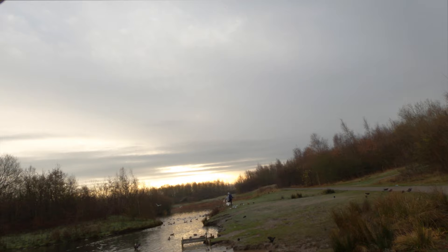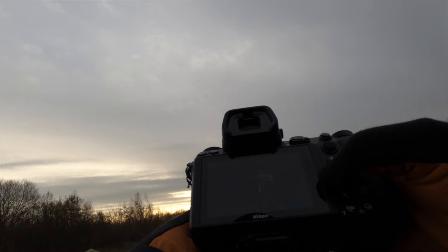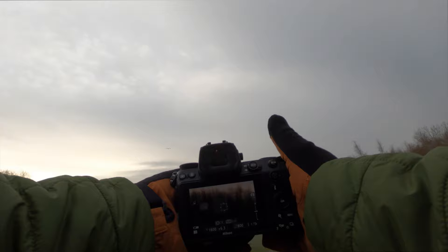Using the subject tracking and just using little bursts of shots is so much more effective than just holding it down. It just does an amazing job — I mean these are just phenomenal. Well, not phenomenal in terms of bird photography, but for me capturing something in flight it's pretty phenomenal. It's just too difficult to try and hold it like that and shoot at the same time.